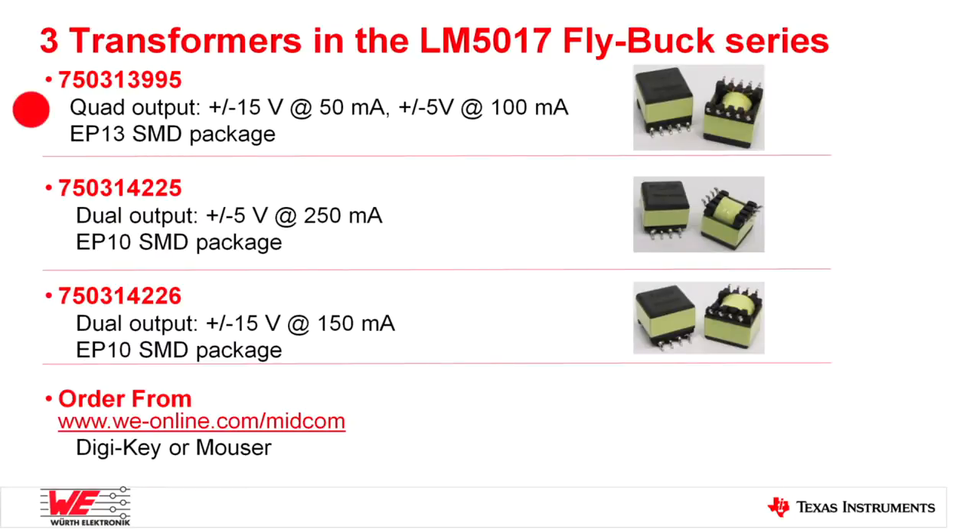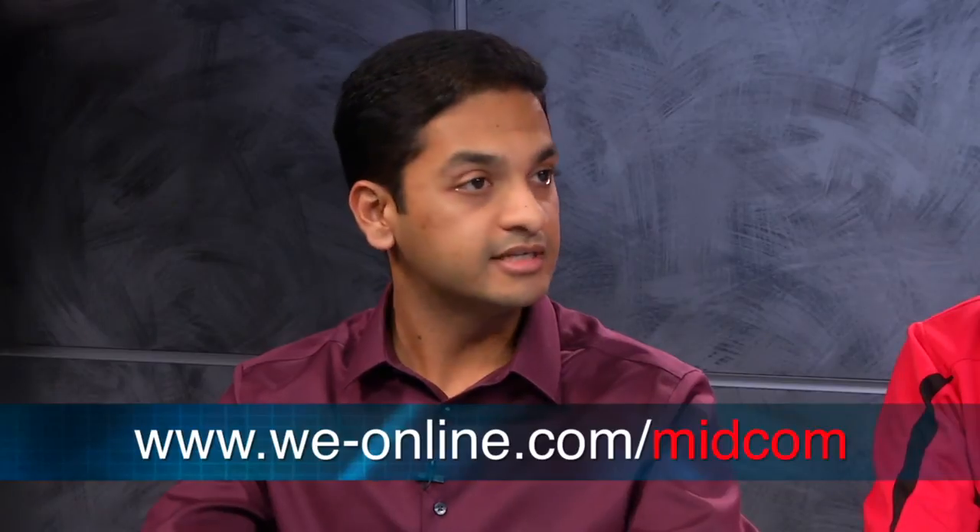We have designed three transformers for this particular evaluation board: a quad-output transformer with plus/minus 5 volts and plus/minus 15 volts, a dual-output transformer with plus/minus 15 volts, and another dual-output transformer with plus/minus 5 volts. All these transformers are released and sold as standard components on websites like DigiKey and Mouser. Customers can also visit our website at www.we-online.com/midcom to get samples.